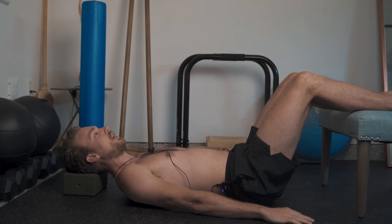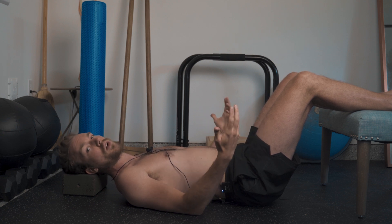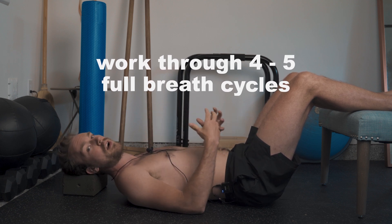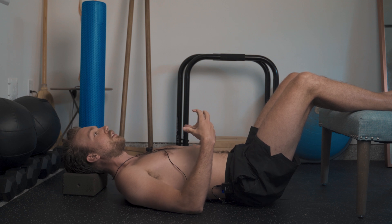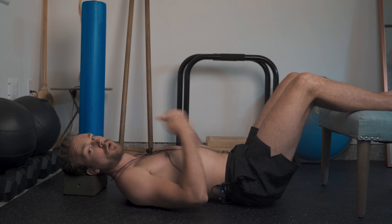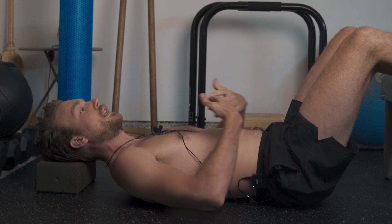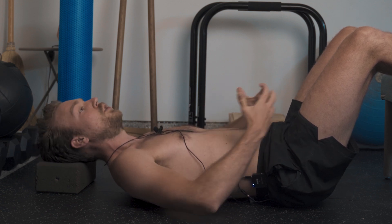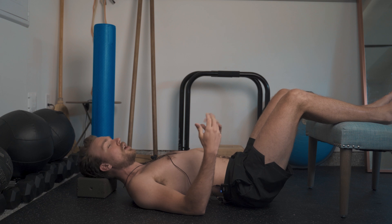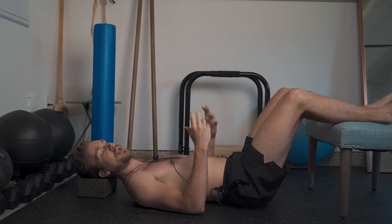Starting in this lying down position with hands to the side, work through about four to five inhales and exhales, taking note of where you feel pressure coming into. Do you feel like your lungs quickly expand and you go into a rib flare, maybe get tension around the neck or traps? Or maybe you notice you're overly bracing through the superficial muscles of the abdomen and you don't feel like you can get a full breath in. These are all things we're going to want to take note of.